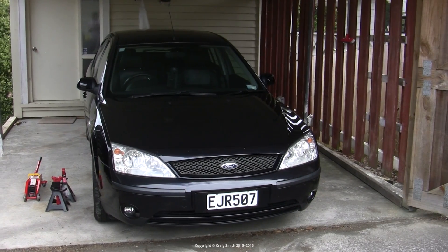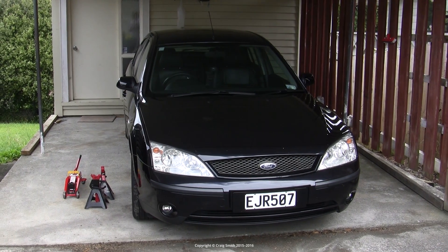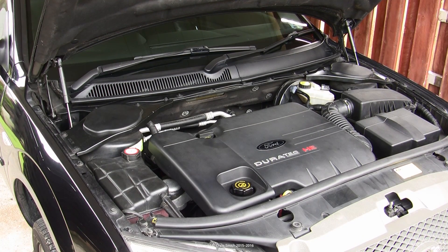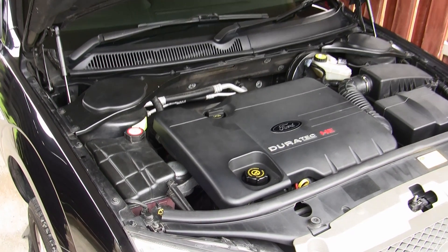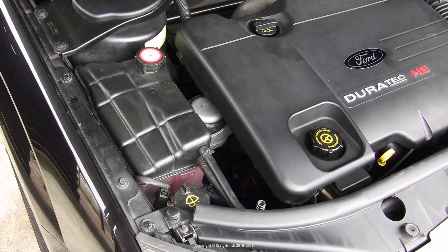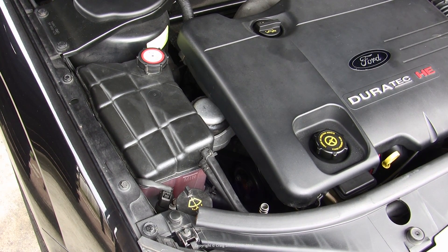In this video we're going to look at changing the coolant or antifreeze on a Ford Duratec HE. This is the 2 litre but the 1.8 litre is the same, and this engine is in a Ford Mondeo, but the Duratec HE was used in a number of other Fords, particularly the Focus Mk2, which is probably its most popular use.